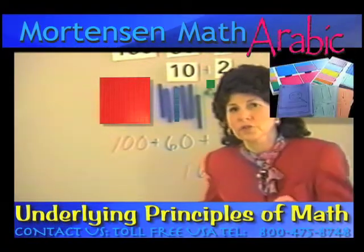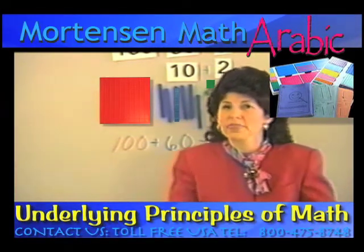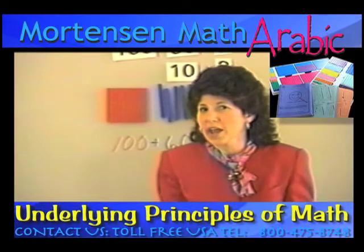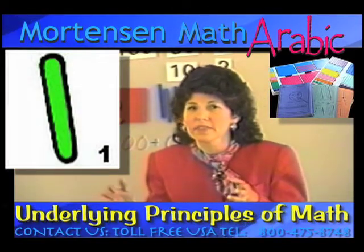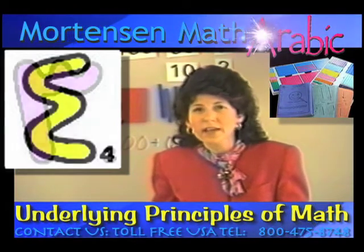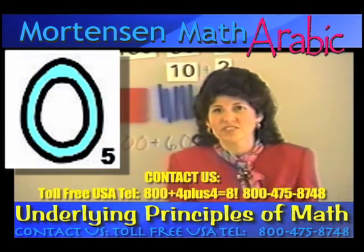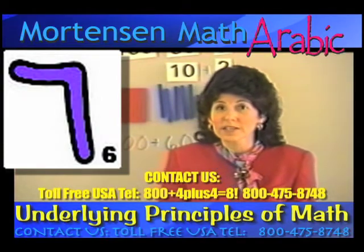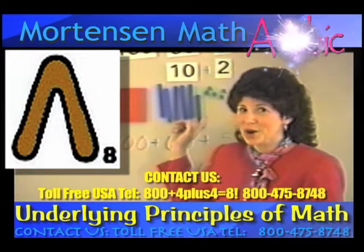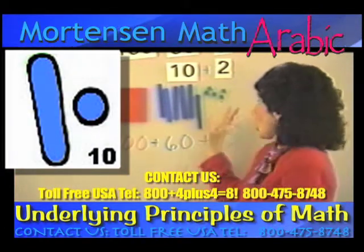Remember what I said at first about children learning language? They hear all these words. They don't start out by just hearing two-letter words — they get the whole smorgasbord. They get to hear these long words. They love to say Tyrannosaurus Rex or Teenage Mutant Ninja Turtles as if it were one word. What do you think about these large numbers? As a small child, it gives them some sense of power to work with these large numbers.